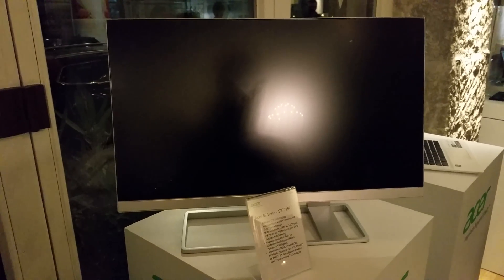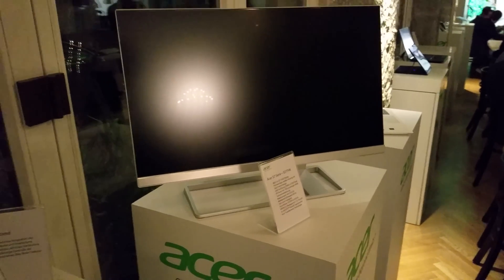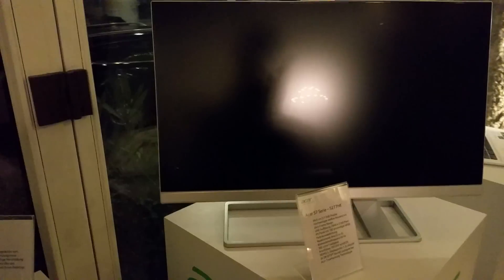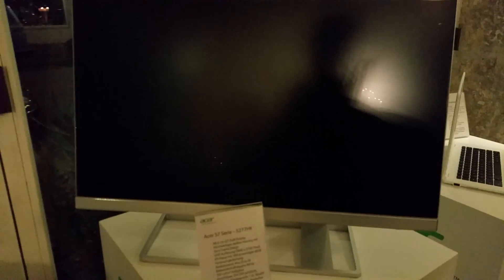Welcome to a note with the Acer S27 7HK display, which is a 4K display — 27 inches of pure sharp picture on IPS technology. It has all kinds of ports, 300 candela per square meter brightness, and 2×2 watt built-in speakers.